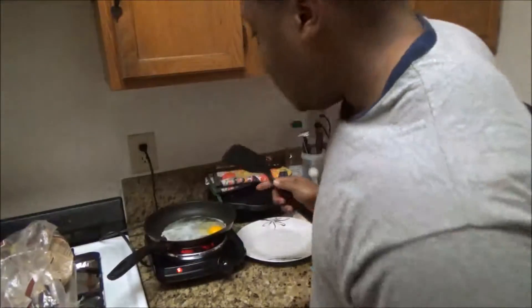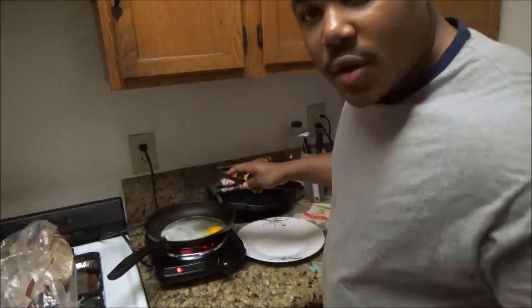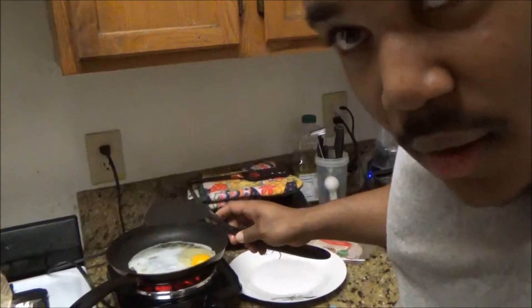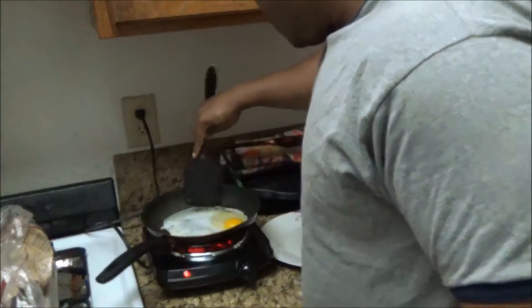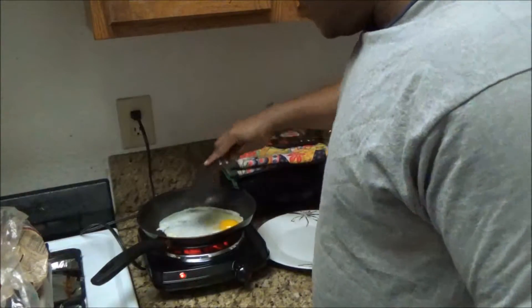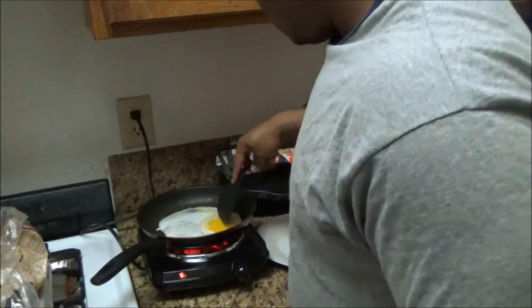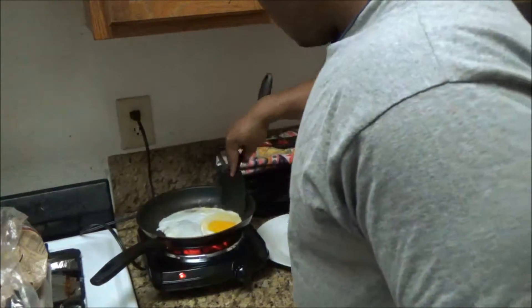I'm also going to be using cheese — about half a slice of cheese. When you fry the egg, you're going to let it get firm first, let it get firm, then you kind of play with the center.